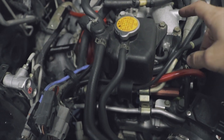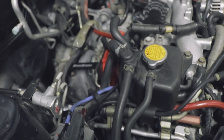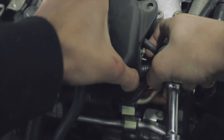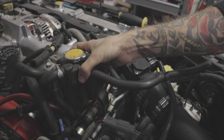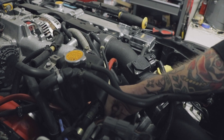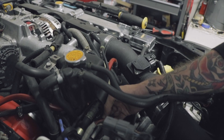On the passenger side, in order to get access to the fuel injectors, we're going to take off these two bolts to the coolant reservoir. That way we can get access to the fuel rail. With that off, we should be able to pull this back. I'm going to try to do this without disconnecting any of these hoses so I don't lose any coolant. There are two 12mm bolts that connect the fuel rail to the block, so I'm going to take those off and then I should be able to get the injectors out.